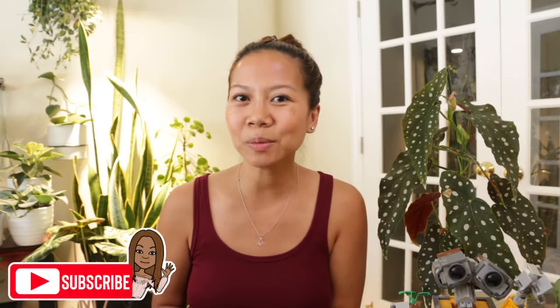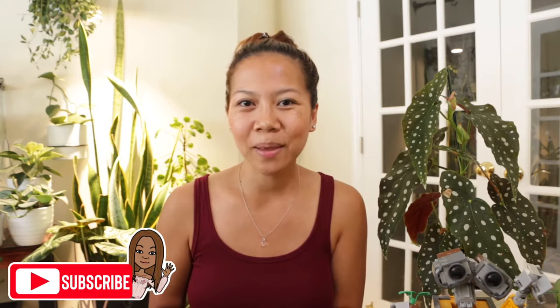Hey everyone, welcome back to my channel, and for those of you that are just joining me, I'm Jay Vanessa. Here we do and talk planty things, so if that interests you consider subscribing and don't forget to hit the bell so you don't miss out when I post new videos. Today's gardening topic is terrarium gardening with LECA.